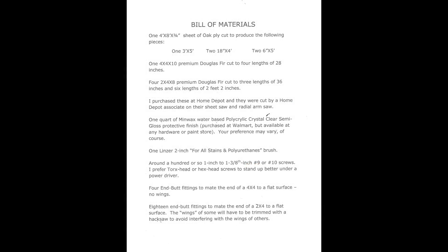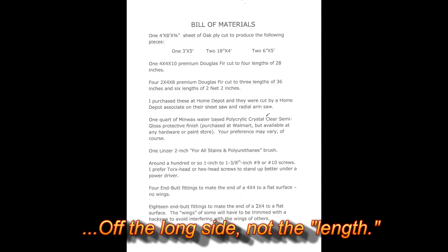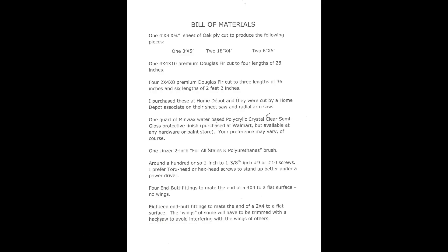For the bill of materials: I'm using a 3x5 foot sheet of oak ply for the top surface. I bought a 4x8 sheet of 3/4-inch oak ply, cut 3 feet off the end, then split that piece into two 18-inch by 4-foot pieces. I cut one foot off the remaining large piece and split that down the middle to create two 6-inch by 5-foot pieces. So I've got one 3x5 foot, two 18-inch by 4-foot, and two 6-inch by 5-foot pieces.